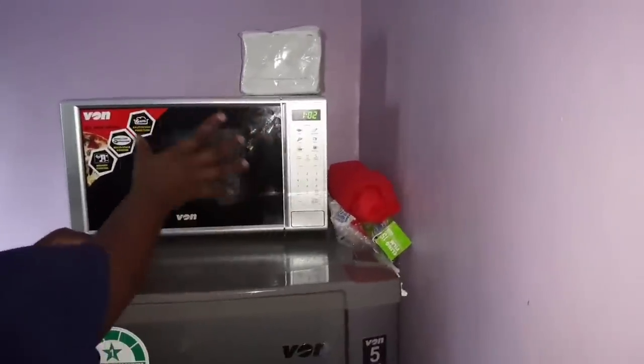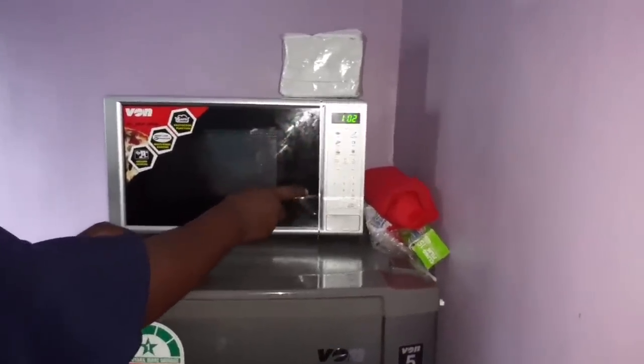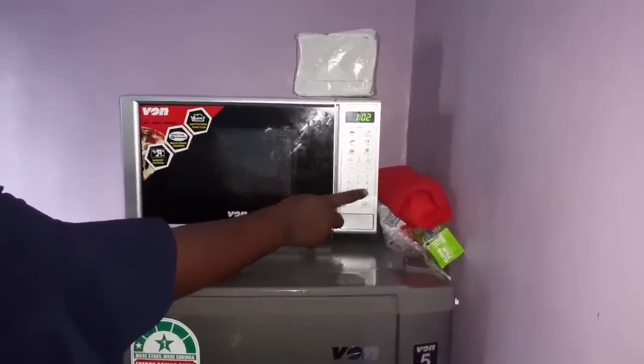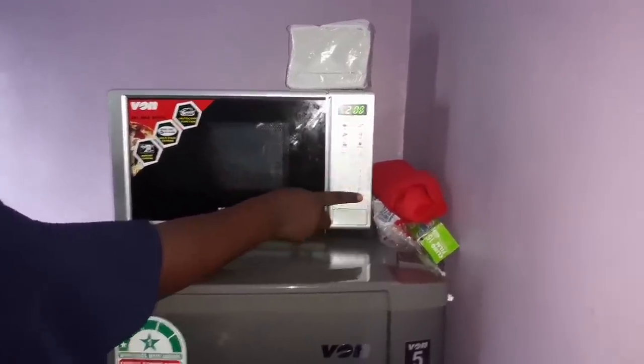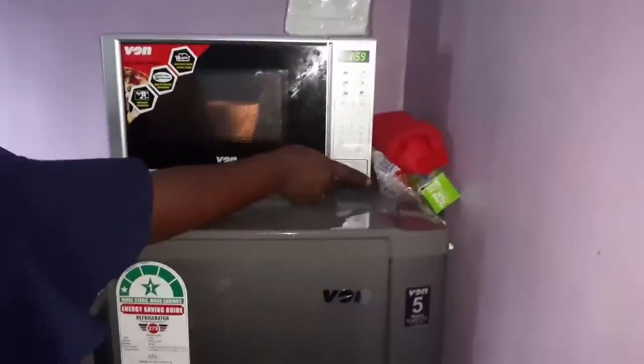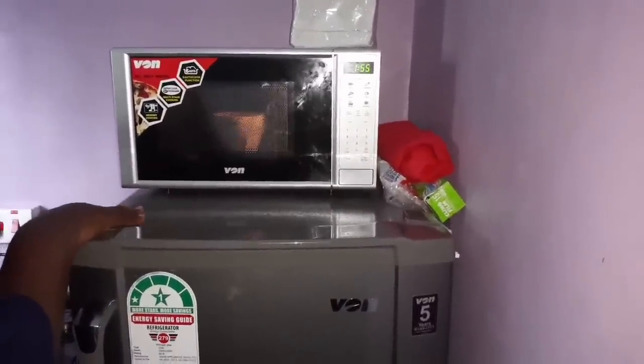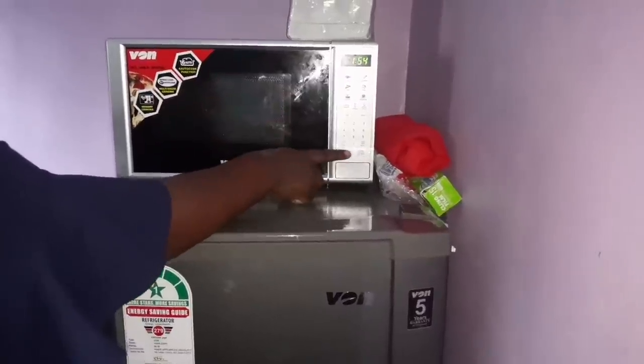Let's begin with reheating. This microwave has a direct reheat function of two minutes — there's a dedicated button for it. You don't need to set the time and power separately; just press reheat and then start. You'll notice your food moving and warming. Let's stop that and reset.